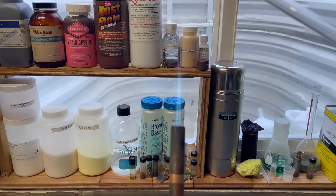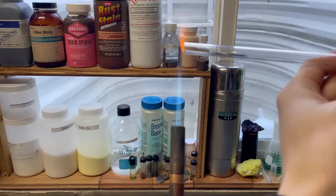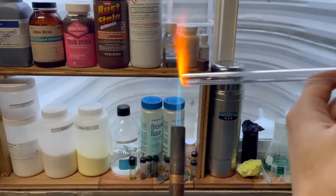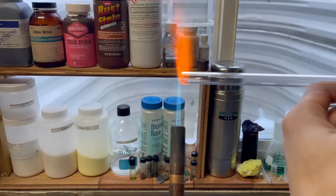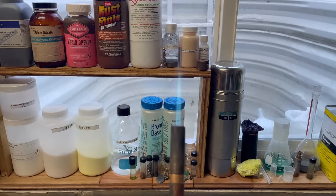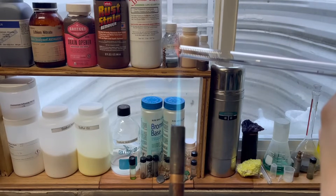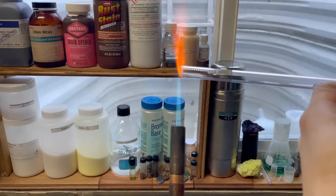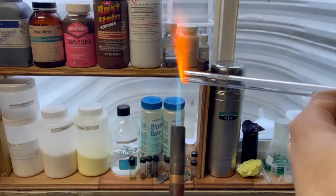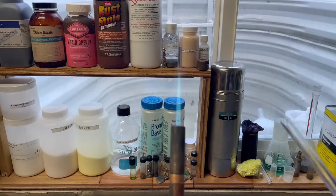We're going to slowly bring the glass into the flame — don't go too fast or the glass will shatter. You're going to want to rotate it as you do, and there it is, all fire polished. Now let's do the next piece. And now that piece is all fire polished up. Let's set these off to the side and let them cool down.